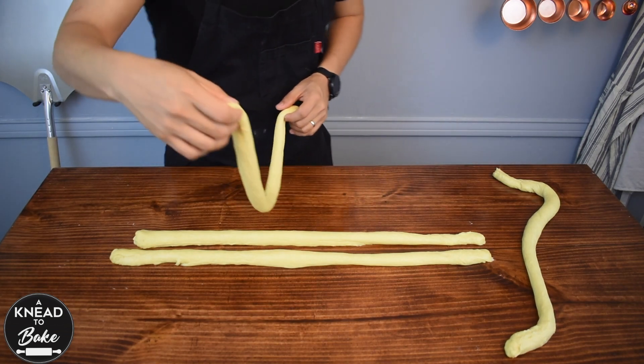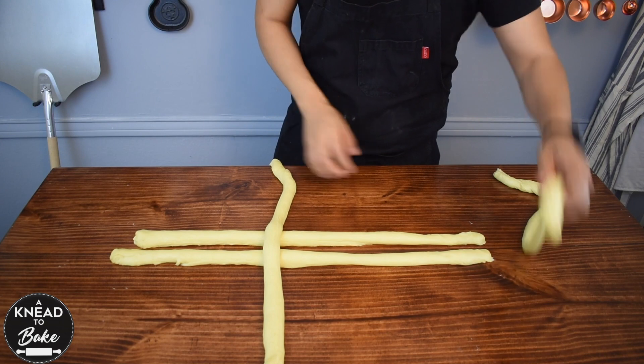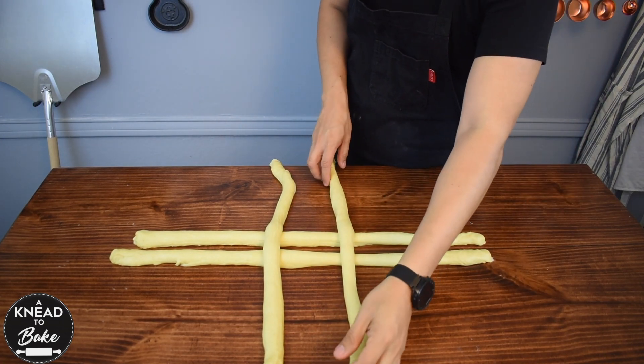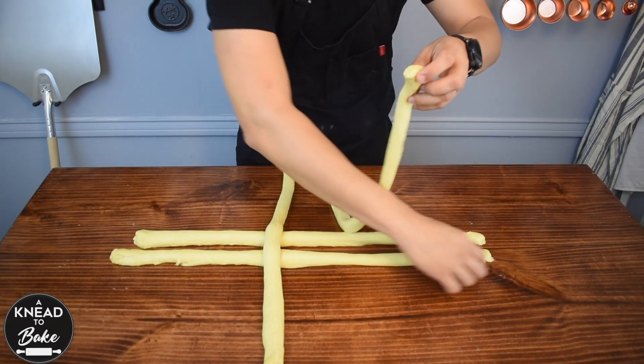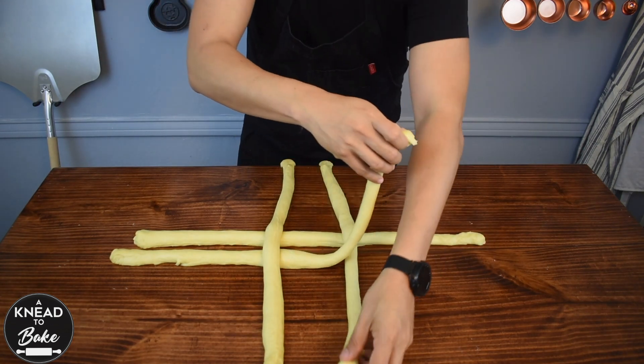After 10 minutes, take two cylinders of dough and place them horizontally next to each other. Then place the other two vertically on top, similar to a weave. Braid them together so that each cylinder goes under and then over another cylinder.